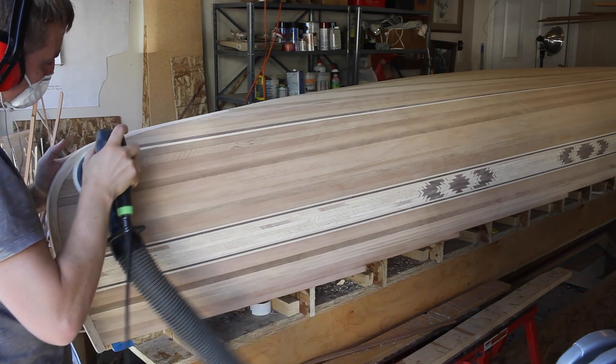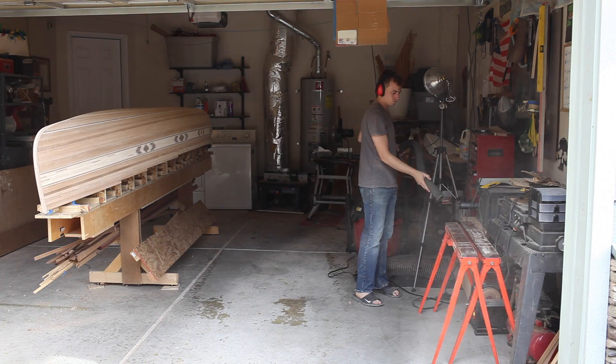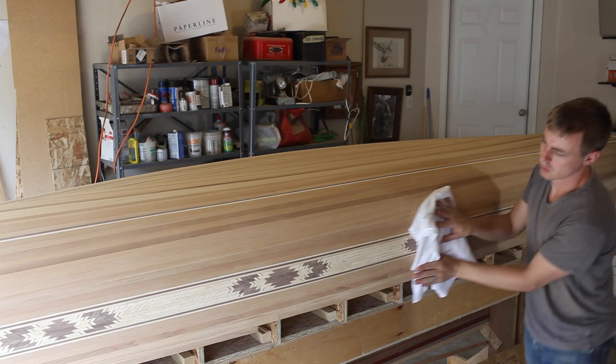After I think I'm done, I wipe it with a warm damp cloth to see if there are any imperfections on the surface and re-sand those areas. The last thing I do is clean the garage really well and then wipe down the canoe with a cloth.